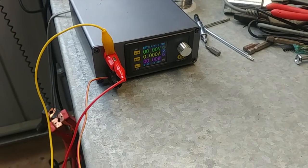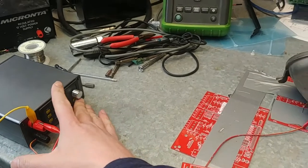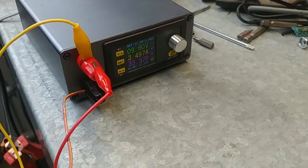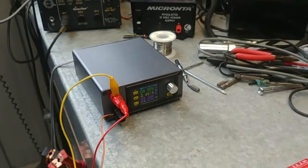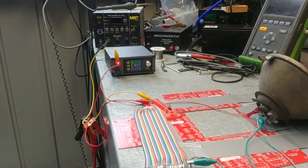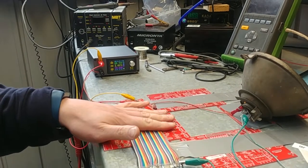Currently the power supply is switched off. I have it set initially at a 12 volt limit and three and a half amps. I'm going to go ahead and turn that on and we'll see the light switch on when I do that. We can see that's pulling just under three and a half amps and only about 9.6 volts, so we need to increase the limits here. Worth pointing out that at this point the wire is completely cool — there's no noticeable temperature increase at all.